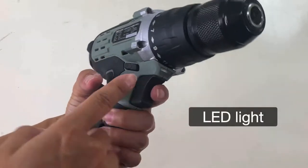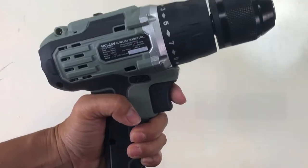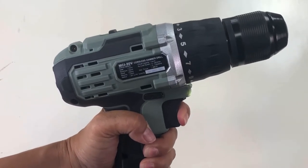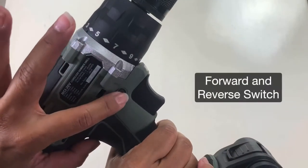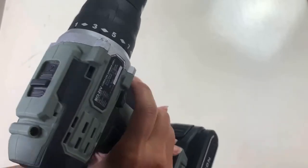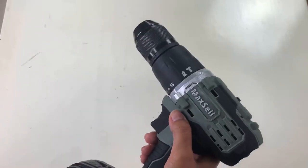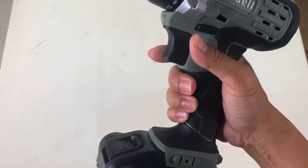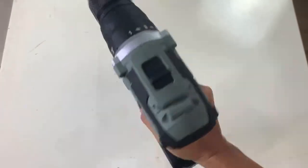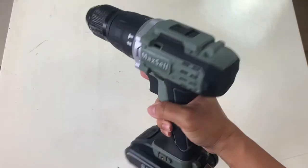A bright LED light is helpful in dark tight spaces. It has a variable speed switch allowing for smooth pilot drilling followed by rapid drilling at full speed. A forward and reverse switch lets you alternate the direction the drill turns. It also has an ergonomic handle that ensures a better grip with a balanced feel — super light, comfortable to use, and easy to wield.